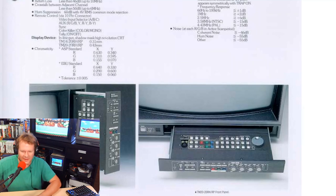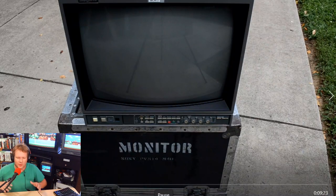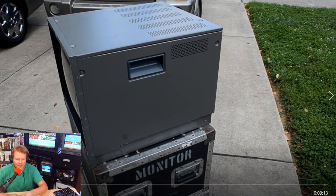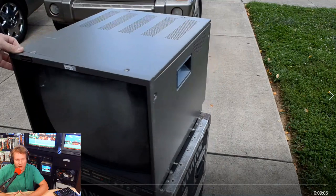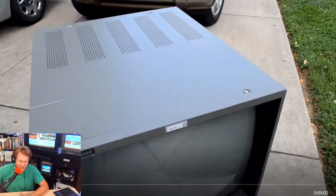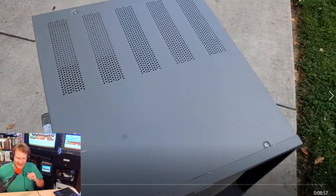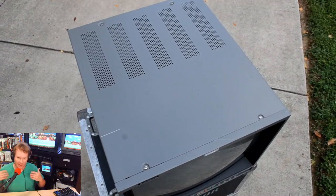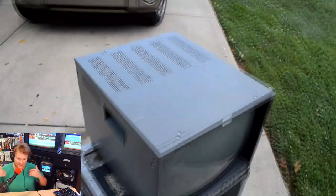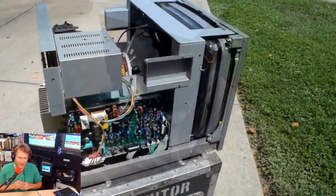Now let's get into the behind-the-scenes footage of this repair. Here is the actual Ikegami. This belonged to my friend Adrian, and you saw me repair some of his other monitors in the past, including a 14-inch Ikegami. He had two of these that he brought in to me. These didn't actually need any component or circuit board work — just a cleaning, calibration, tune-up, and overall checkout. This monitor is extremely well-built, with cast iron and a lot of steel in it, so it's very heavy-duty and very solid.